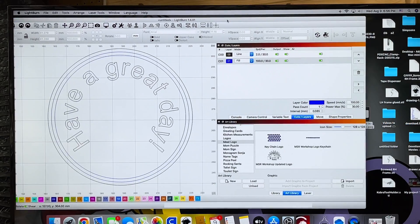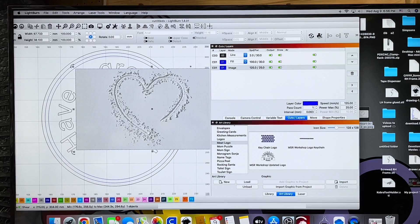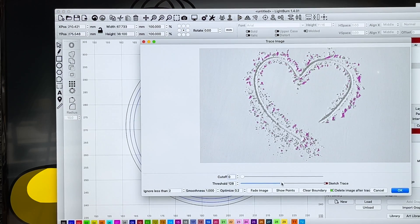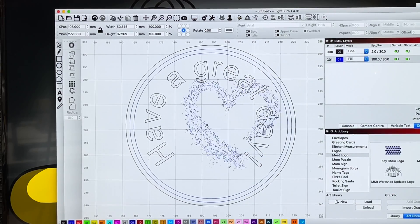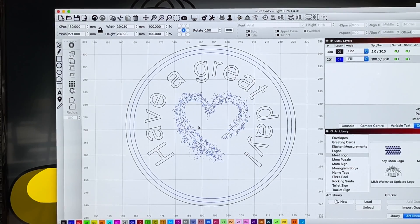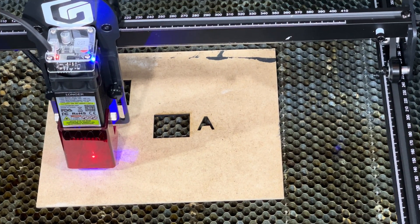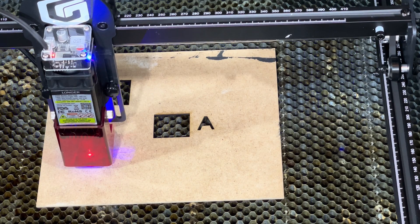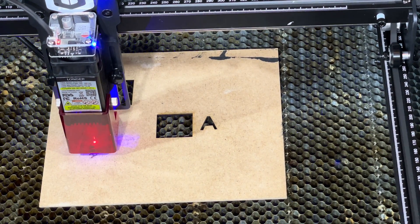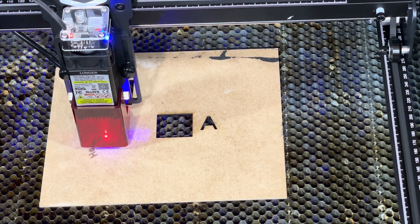We're going to right-click and hit Trace Image. I'm going to increase the threshold until these little purple lines are over all of the stuff that I want to use. Hit OK and it's going to delete the background. Now I have a nice little heart to put in the middle, and we're going to fill that one as well.